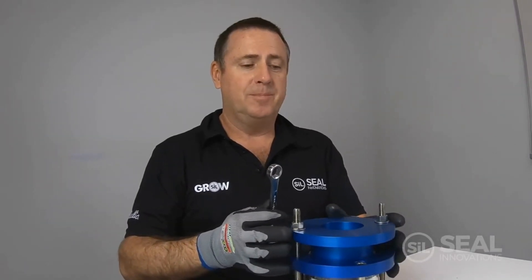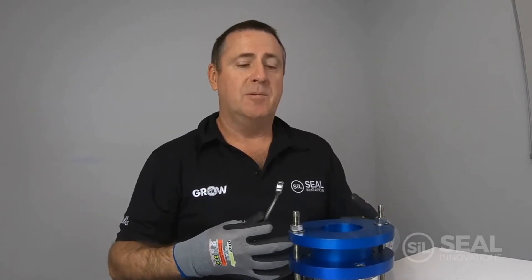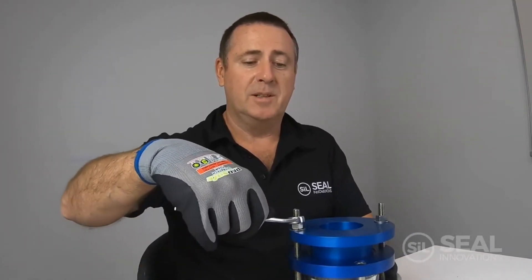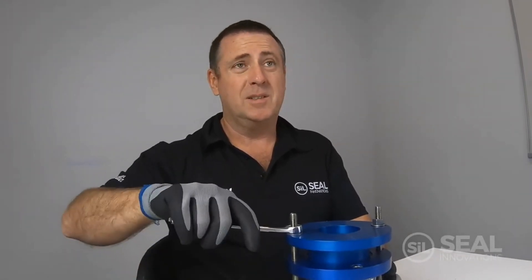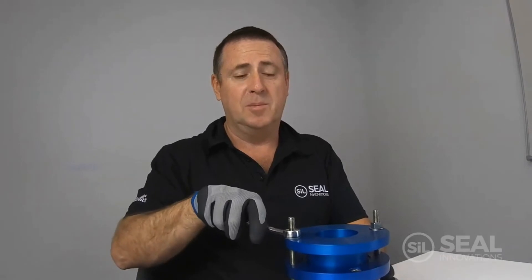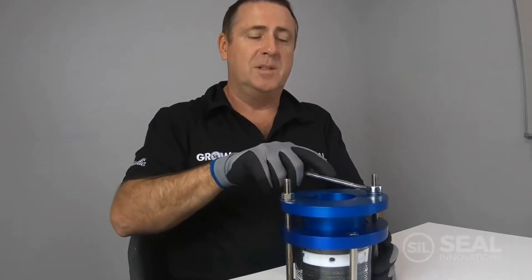During the running of the gland you need to make your first adjustment and then run the pump for around 15 minutes and readjust again. So it's a process of start up and run-in of the gland — every 15 minutes we're going to check the leakage and if we have excessive leakage we're going to adjust that gland one flat at a time on the nut, one sixth of a turn.